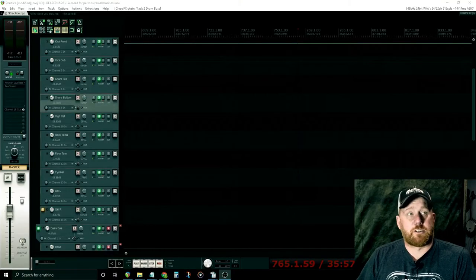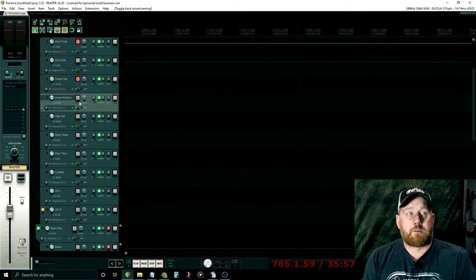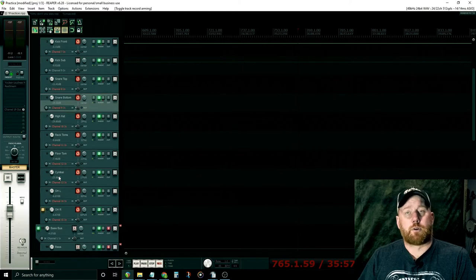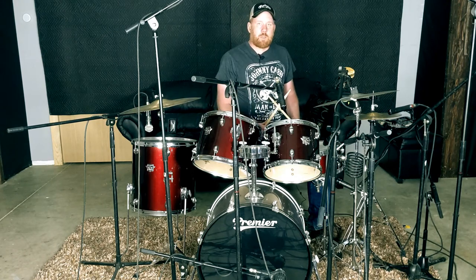First we're going to open up a new Reaper session and record the drums. I've loaded a kick front, snare top, snare bottom, hi-hat, rack tom, floor tom, cymbal, overheads left and overheads right. This comes off of a template I use when recording bands, so most of this is already loaded up. I'm going to record each piece of drums individually.